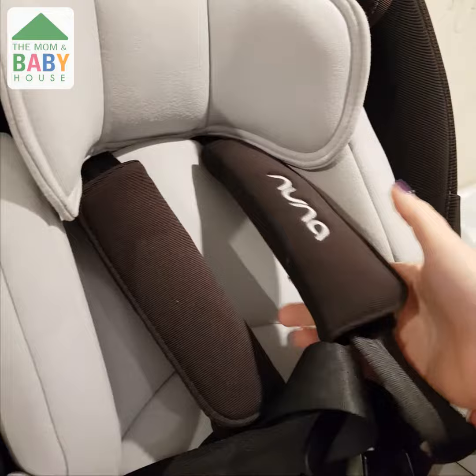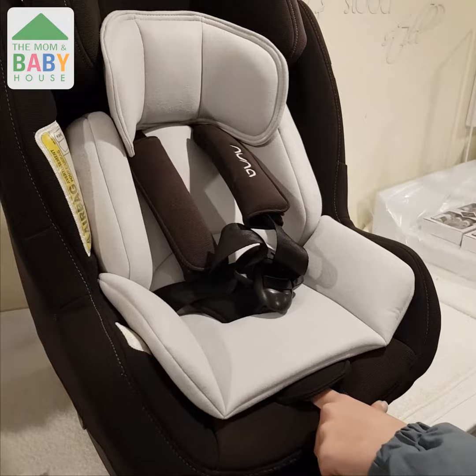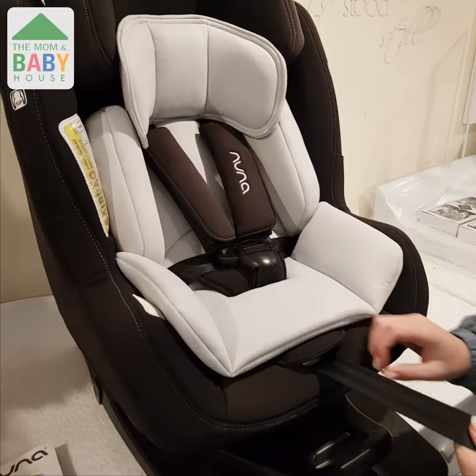Then if you want to tighten your harness, all you do is pull the strap at the front of the car seat and it automatically tightens the harness. Easy peasy.